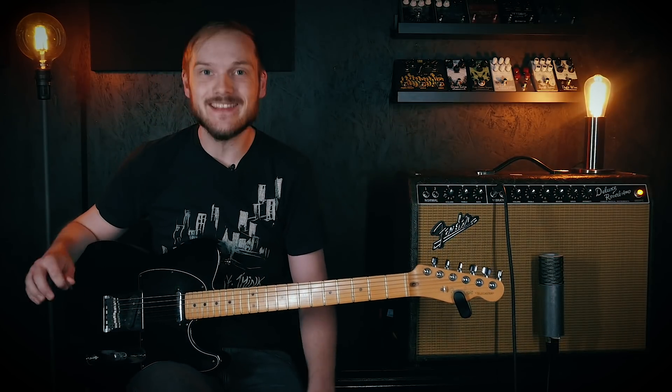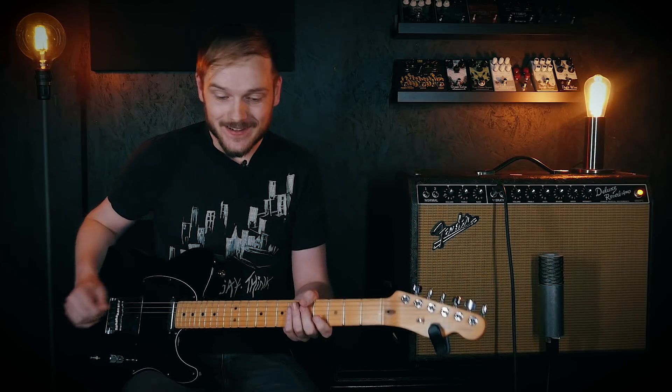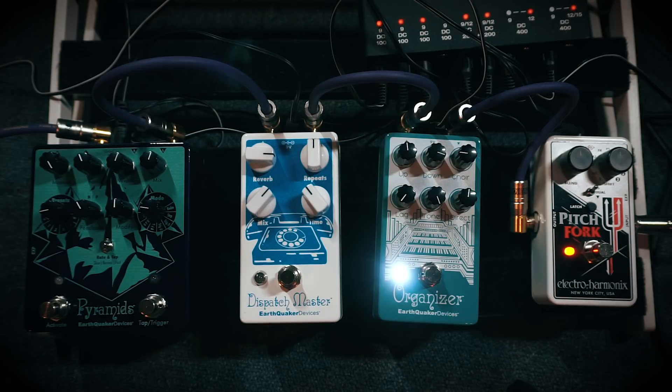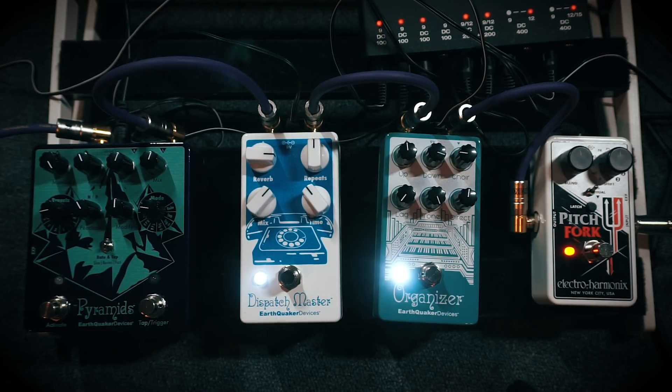It's incredible — I could play that all day. As with any synth sound, we just need a touch of ambience to take things to the astral plane, so let's add in the lush ambient magic of the Dispatch Master and hear how things sound now.